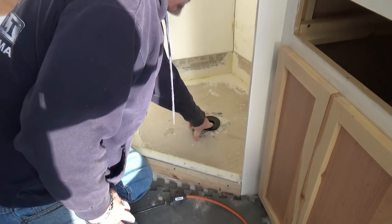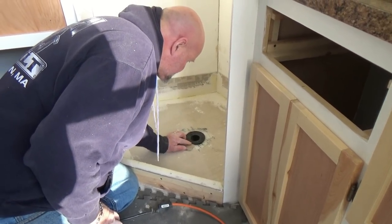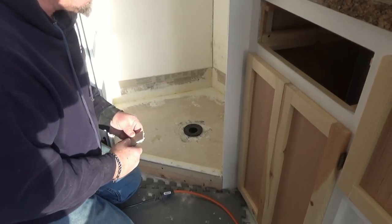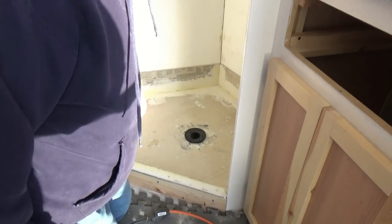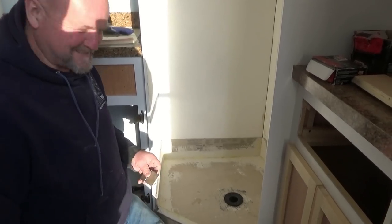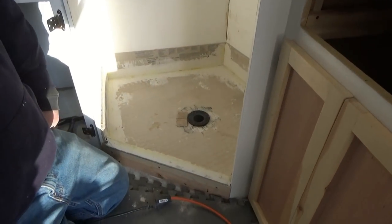We just drilled the hole and got the drain piece set to elevation — just a strong 16th below that ridge. The mastic that glues the tile down will take care of that gap, so it'll drain right in there nicely. Everything has been reinforced. Everybody says don't put tile in a travel trailer, but we're going against the norm — if you get an idea, you just do it.